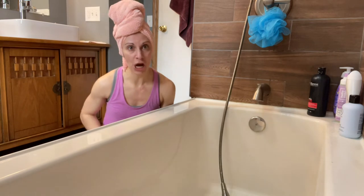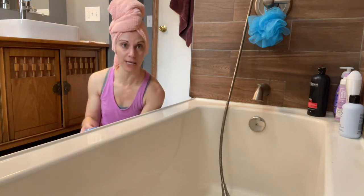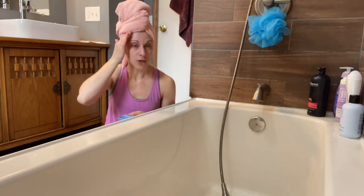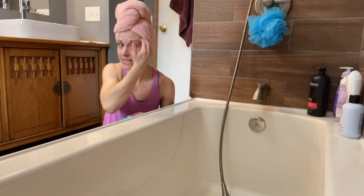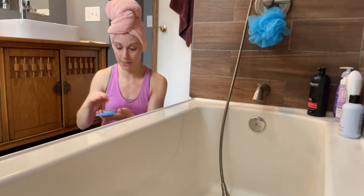But now I'm ready to go. My next step in my normal get-ready routine, I put on my makeup. I like that I don't have to worry about this falling. It's not in the way, and I can even edge it back a little bit to get the full amount of my face when I'm putting on makeup.